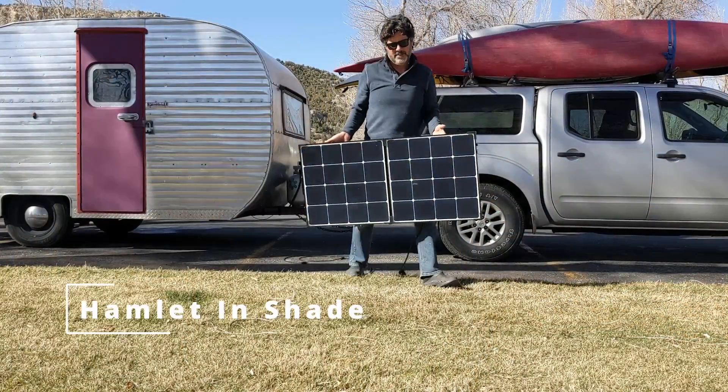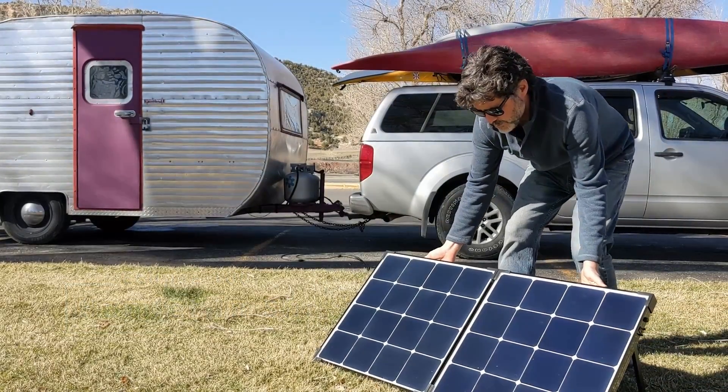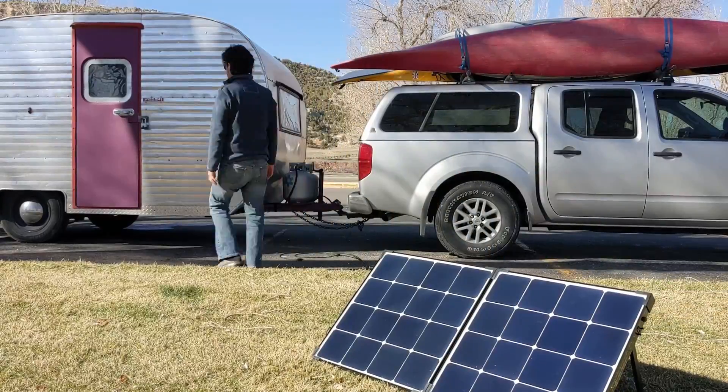On the other hand, if it's a hot summer day and we want to keep Hamlet parked in the shade, we can put the solar suitcase on a 20-foot extension cord and put it at the perfect angle to the sun, and that will really boost up our battery.